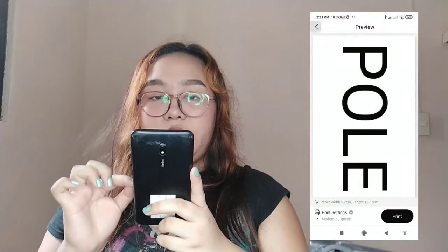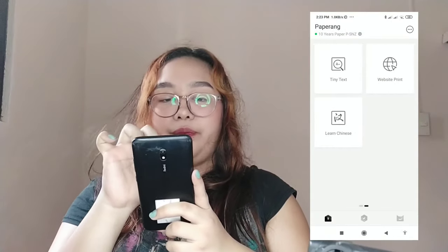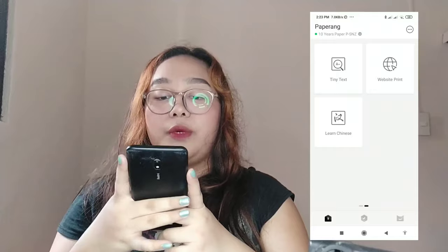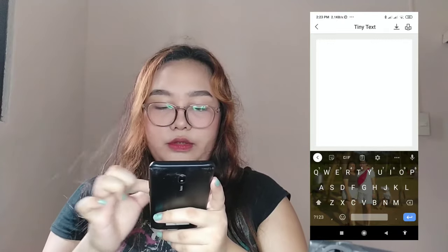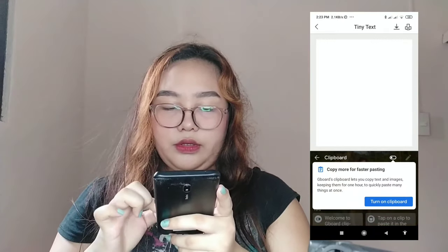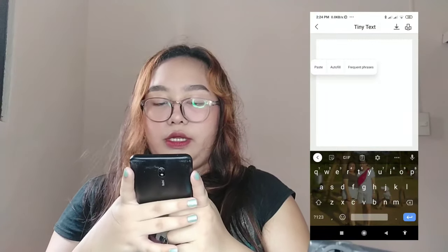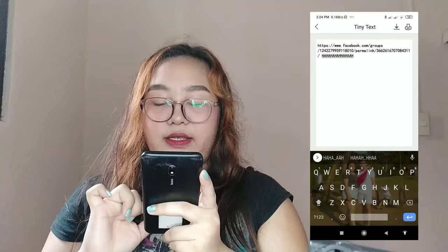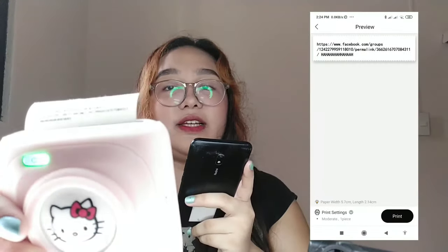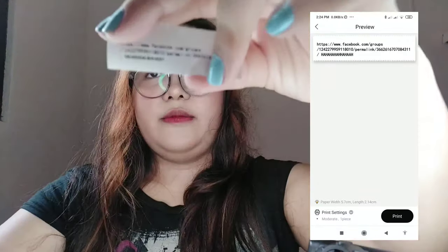There's also a tiny text feature. As in, the text will be really, really tiny. Let's try it — type something and print. The text prints extremely small. Tear it off — it's very tiny.